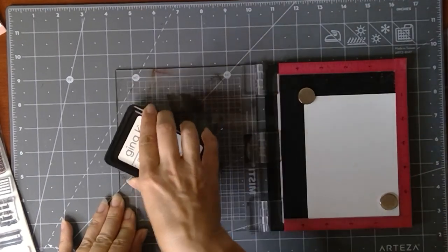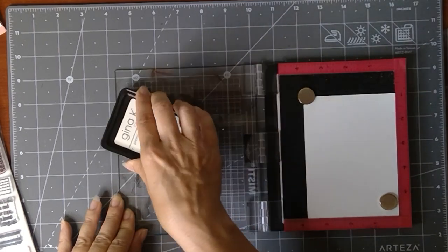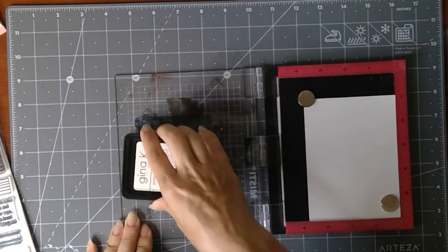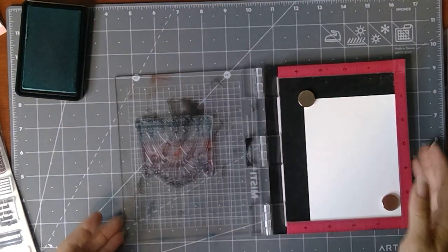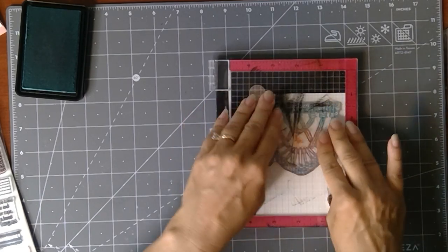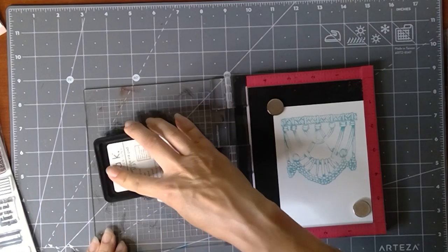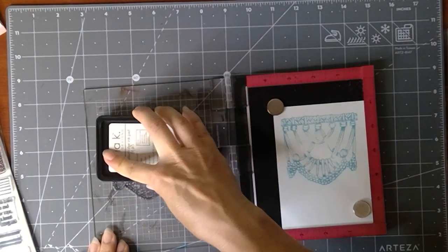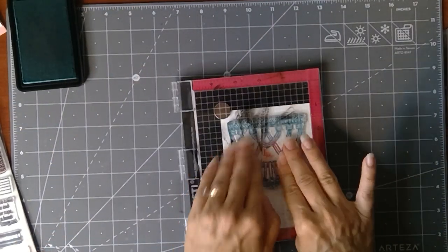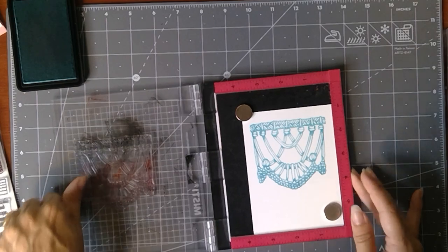We're going to ink this up with the Sea Glass ink, covering the whole stamp. I always like to check it against the light — it's hard to see with this lighter ink. I press it right down. I missed a little bit in there and needed to press a little harder. On video I always try to lean back so I'm not in the way — but you've got a nice crisp image there.